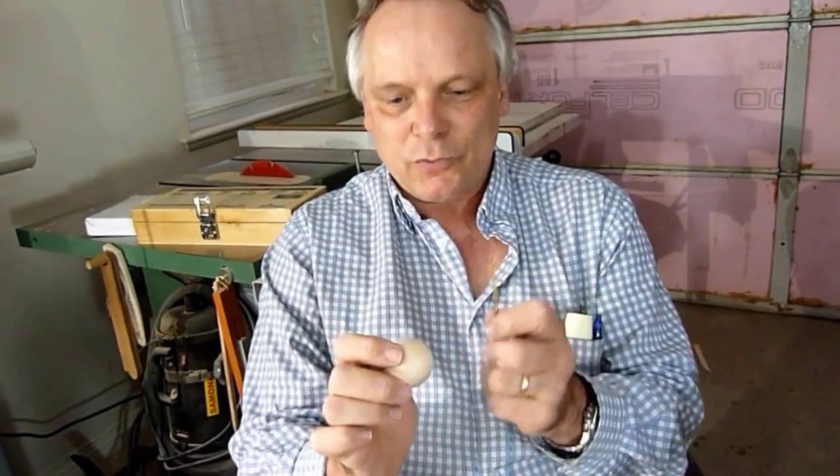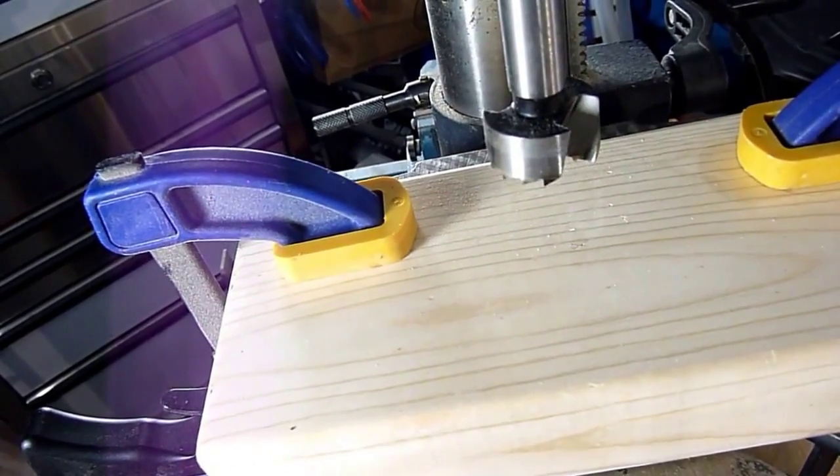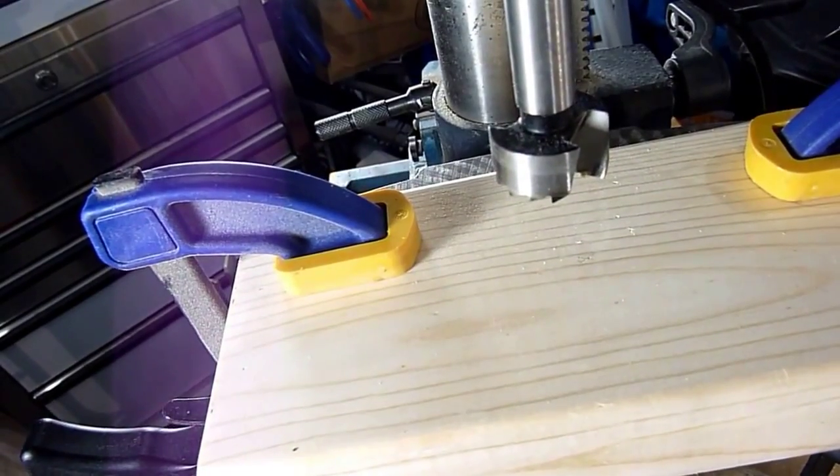I need to drill a hole in this wooden ball with this size drill bit. I'll show you how I do it. The first thing is to take a forstner bit and drill a hole with that.